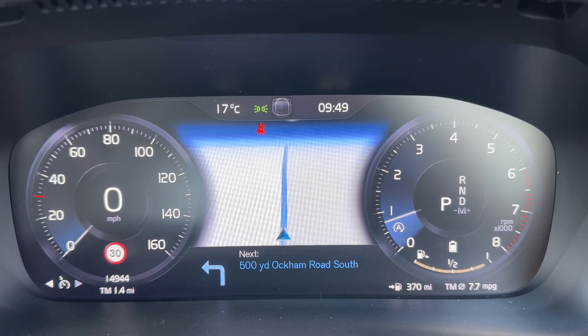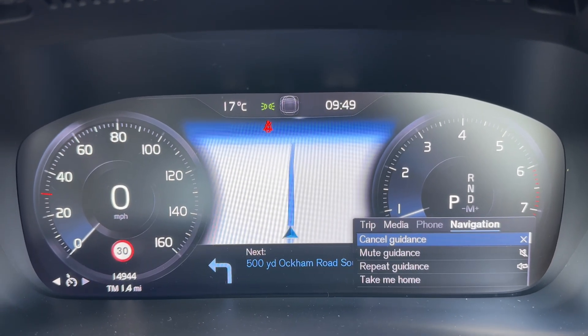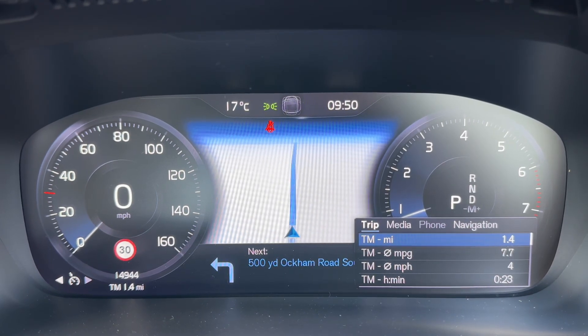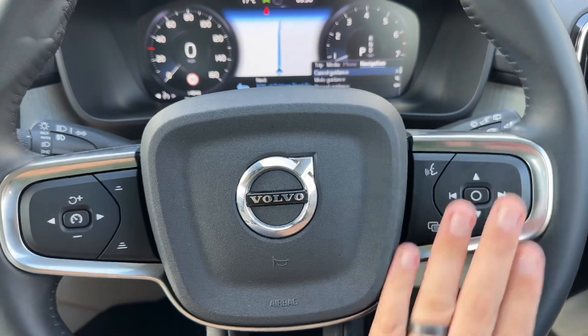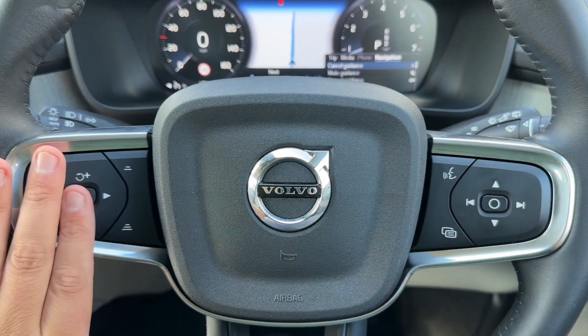In the centre you'll have no doubt noticed we've got satellite navigation being displayed. You can change that for various different things — so you've got your trip computer, media, phone, and your navigation. All of those are accessed via the buttons just here. We also have voice activation and cruise control on the left hand side.